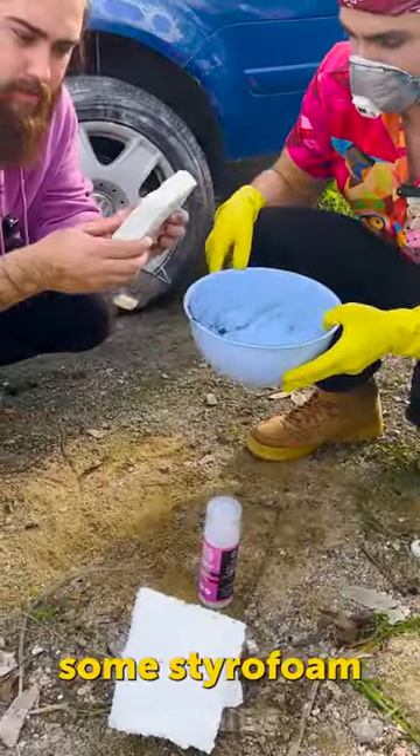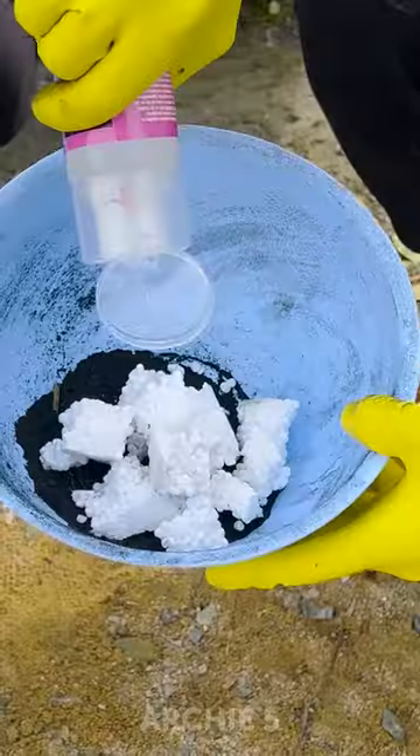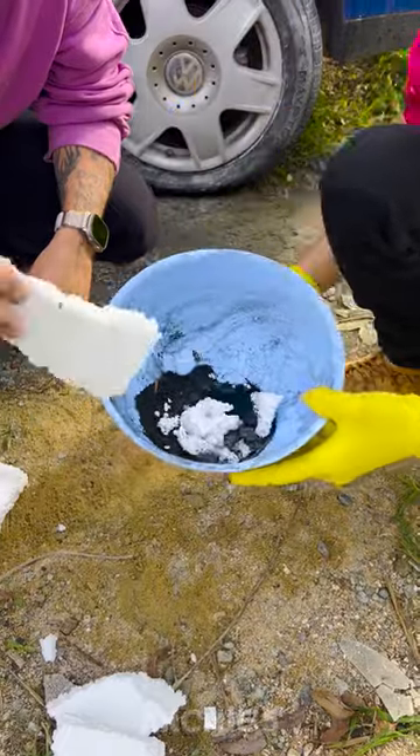Now we need to add some styrofoam. Crush it up. Now we can add some ammonia. Let's mix it.